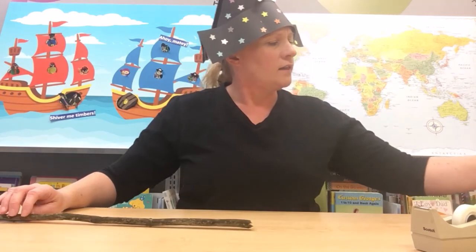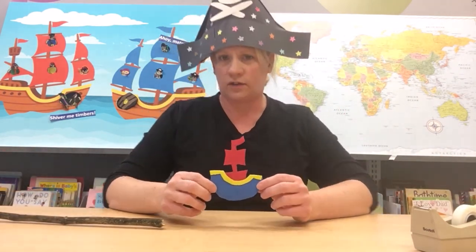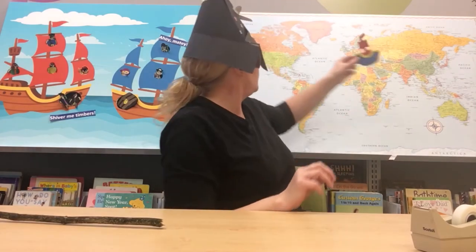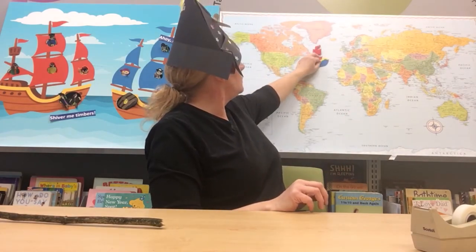Today one of our friends is going to go sailing on the Atlantic Ocean — this is the ship of Blackbeard, the very famous pirate. He was a famous pirate in the 1700s and he sailed on a ship called the Queen Anne's Revenge. He liked to sail in the Caribbean a lot, but today he's going to go sailing in the Atlantic Ocean. There we go — he is on his adventure.